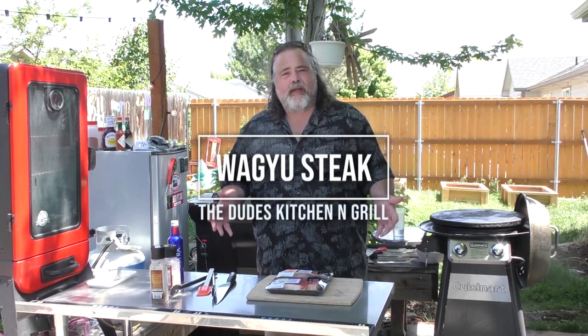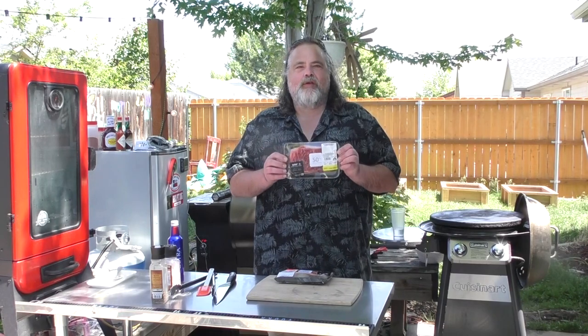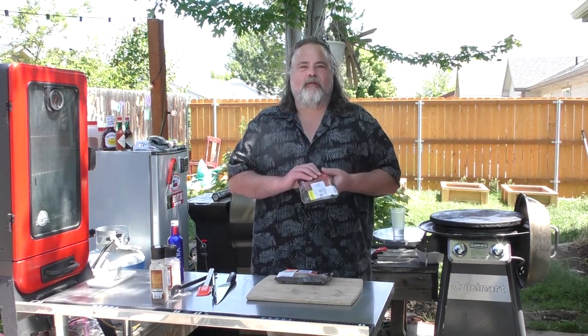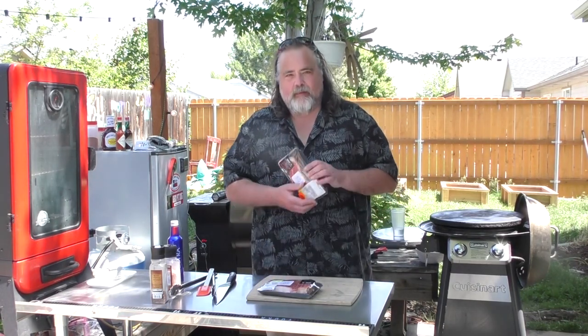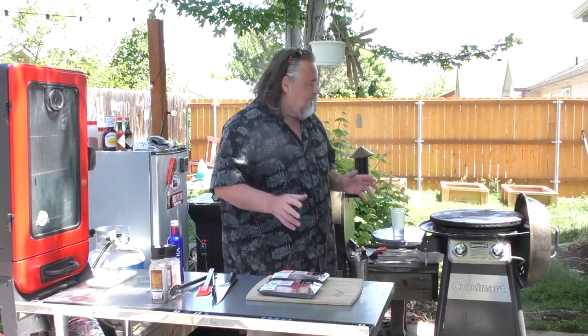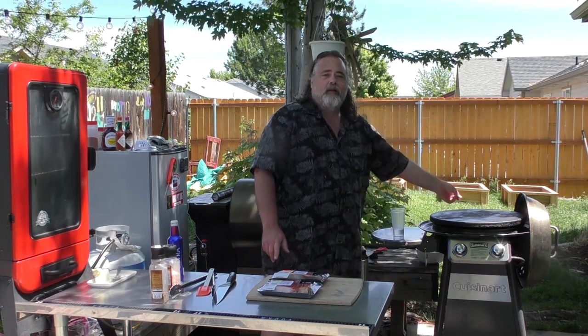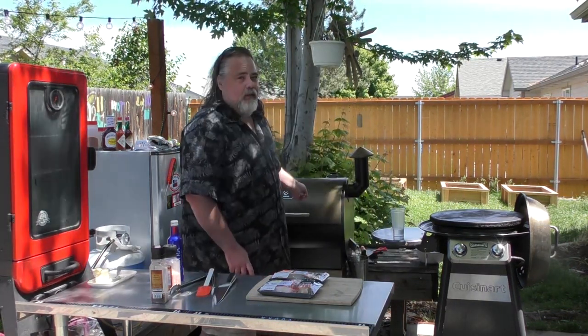Hey everybody, Mike Wolford here from the Dude's Kitchen and Grill, and today we scored again — Wagyu beef, 50% off. Got two of them. So what we're going to do is have a kind of a competition to see if the Cuisinart Grill can cook it better, or the pellet grill.